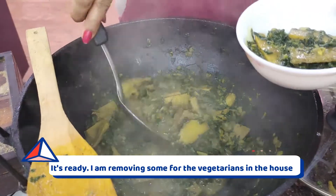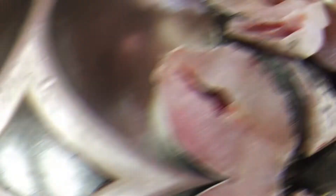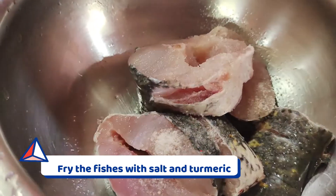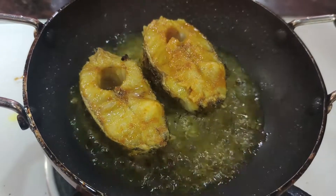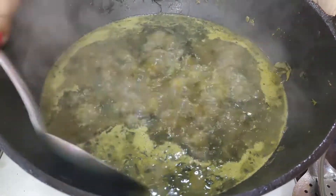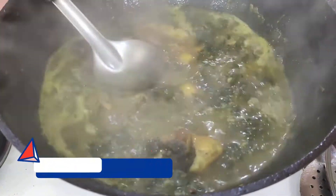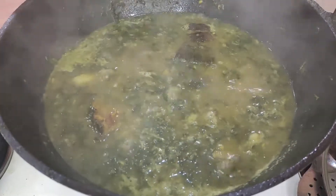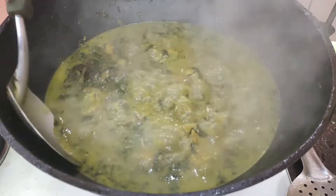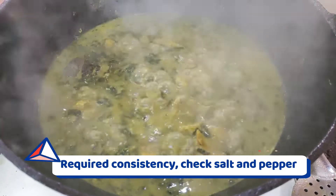We're going to cook the cake. I am going to heat the water and heat the whole mask and fry the water. I am going to heat the water. This is the medium flavor of the flavor. This is the consistency that we have to make.